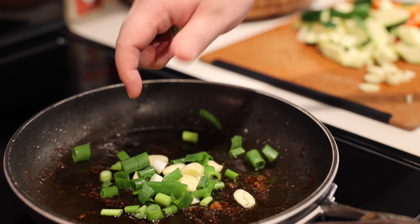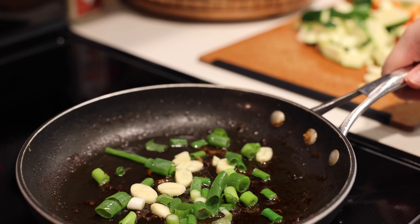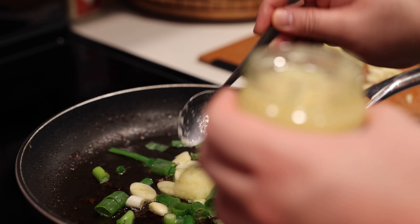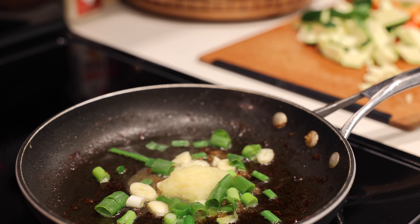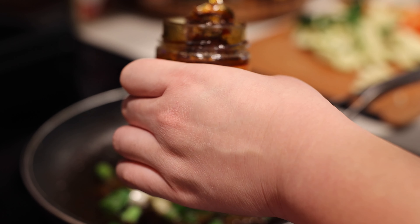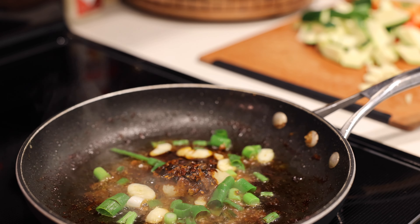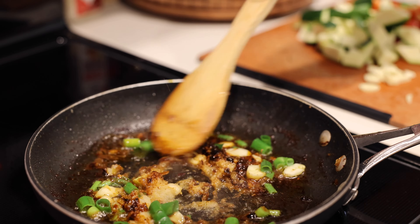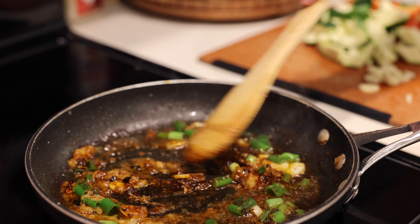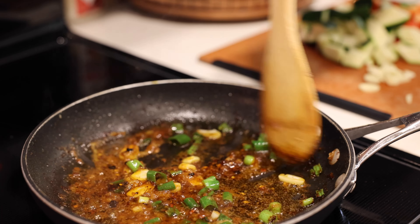Starting again with the fragrant stuff: garlic first, get that in the pan, just a handful of green onions, then using a regular spoon get a dollop of ginger in there. I really like ginger — let's live a little, three heaping spoonfuls. In we go. Oh my, that smells lovely.